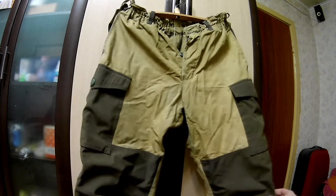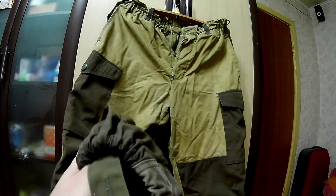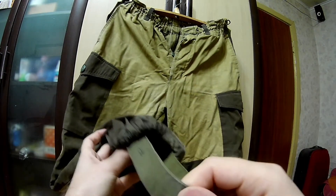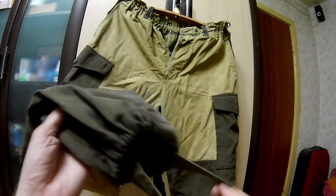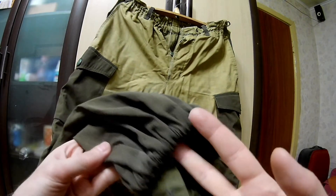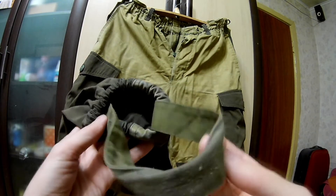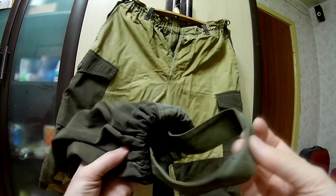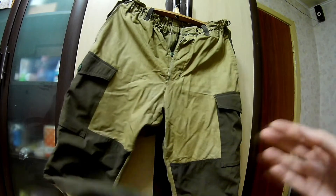Что мне понравилось в этой горке — вот эти так называемые стопоры. Они находятся внизу. Когда вставляете ногу и педалируете либо высоко ногу задираете, вот эта манжета не поднимается и не оголяет лодыжку. Это очень удобная вещь. Именно в четвёртой горке в штанах используется вот этот стопор — в третьей система немножко другая.